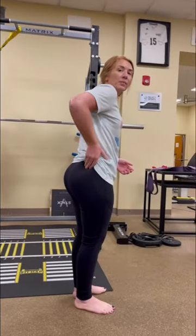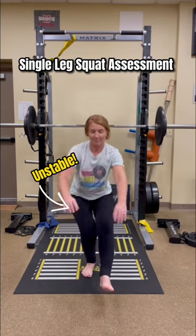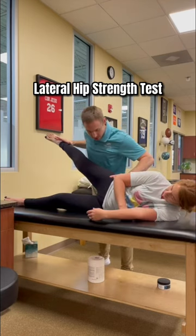During our evaluation, she could perform a small single leg squat on her left, but felt super unstable on her right leg. With this lateral hip strength test, she was very strong on her left, but her right was much harder.